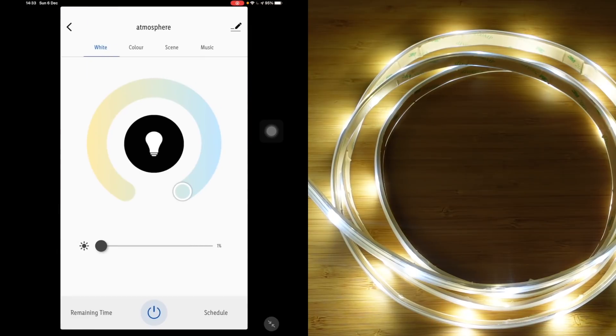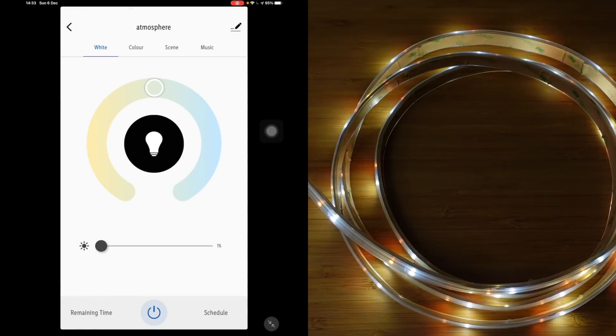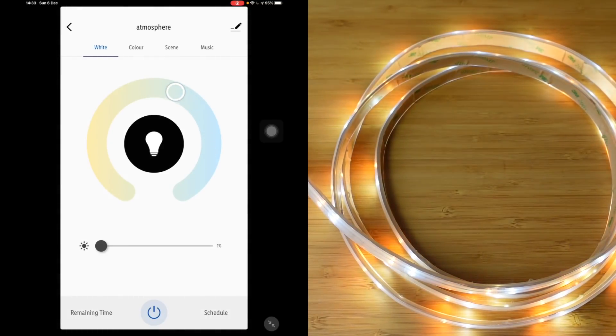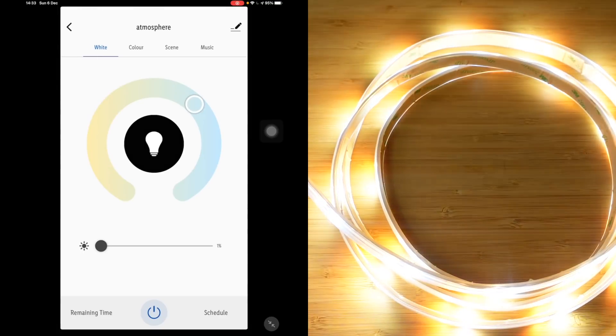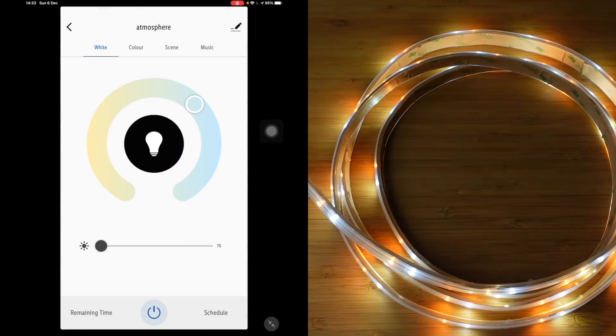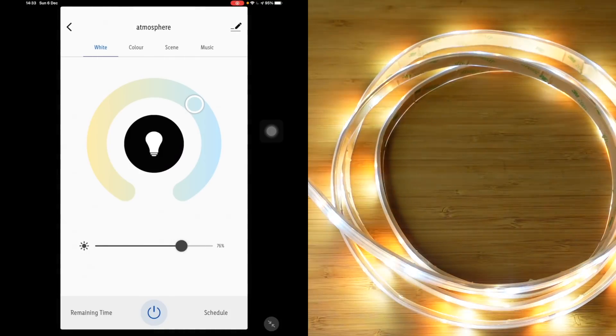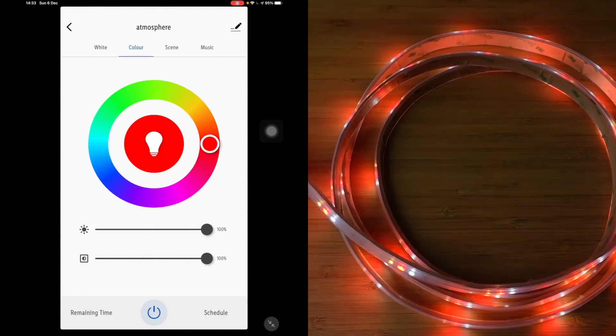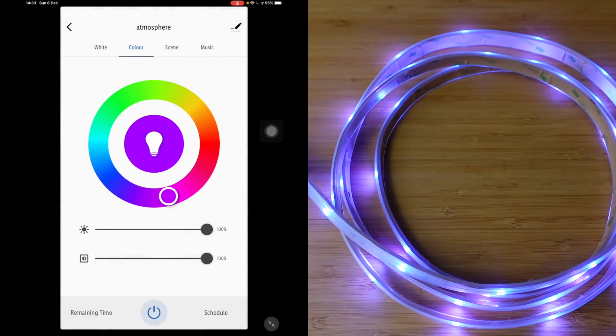So we've got the second one done now. We can change colours like this — moving up and down. We can ramp up the brightness and turn it down. We've got white tones and a colour spectrum. I really can't see any difference compared to my Philips Hue light strip, which costs probably £80 just for the strip.